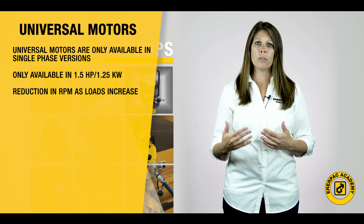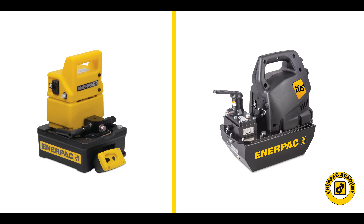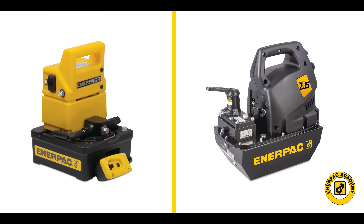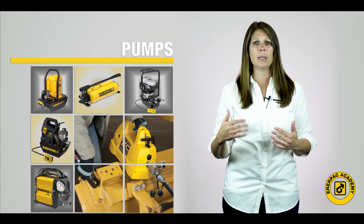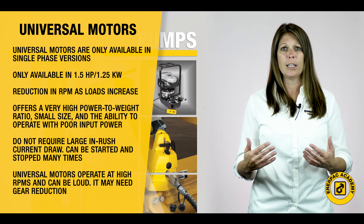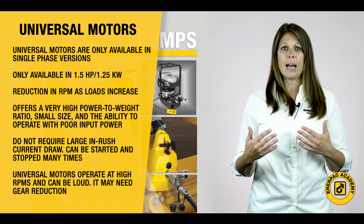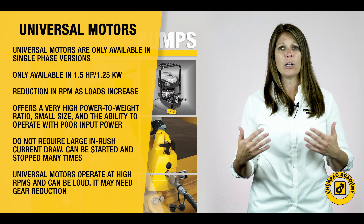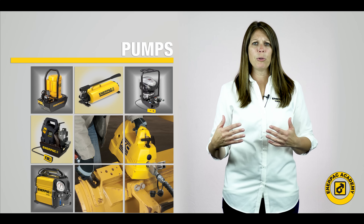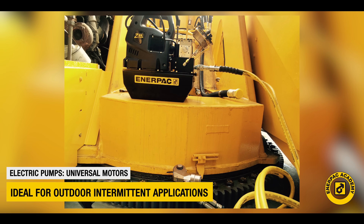The pump flow performance with each of these motors may vary slightly. The universal electric motor, found in the Interpak PU and ZU series pumps, offers a very high power to weight ratio, small size, and the ability to operate with poor input power. These pumps do not require large in-rush current draw when starting and can be started and stopped many times. Universal motors operate at high RPM ranges, so they tend to have higher sound levels and may require a gear reduction for proper pump operation. These parameters make these motor-pump combinations ideal for intermittent duty applications, usually outdoors, with ease of transport and operation on generators or poor power supplies.